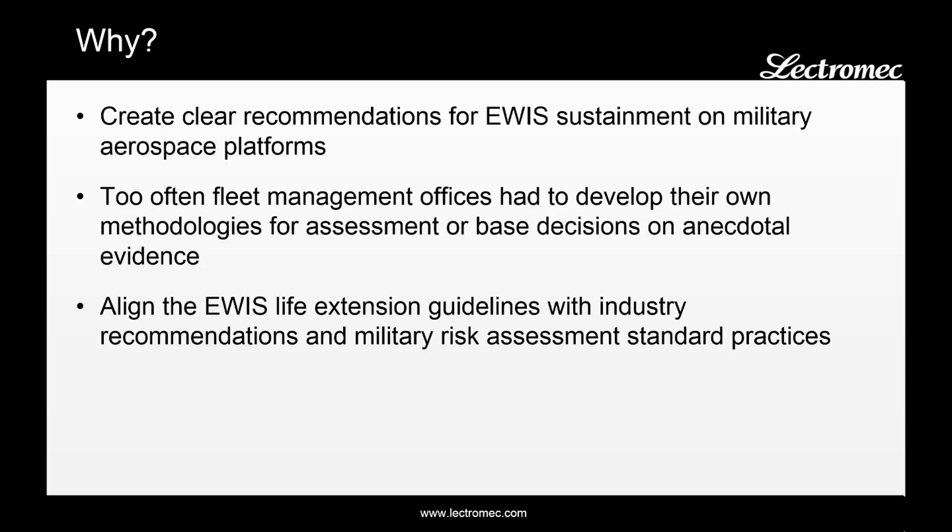So why was MIL Handbook 525 created? The Air Force Research Lab identified that there needed to be a clear set of recommendations for EWIS sustainment on military aerospace platforms. What they had found was that too often, the fleet management offices had to develop their own set of methodologies for EWIS sustainment or base their decisions on anecdotal evidence. The genesis of this handbook's creation came in 2008-2009, when a fleet was going through a life extension effort. The fleet management office went through the maintenance logs and the incident reports and found that not a single Class A event was tied to an EWIS failure.